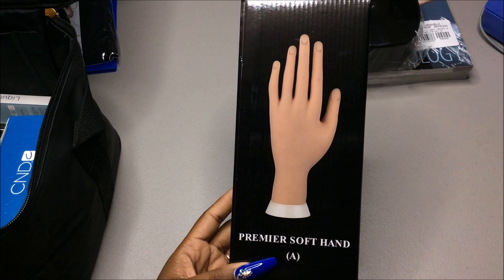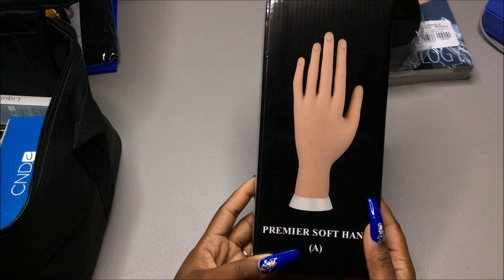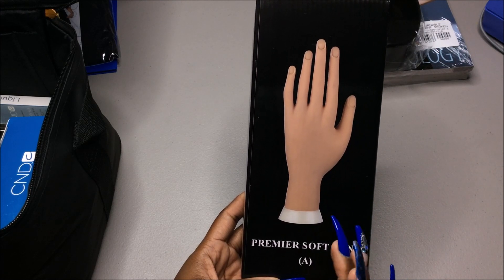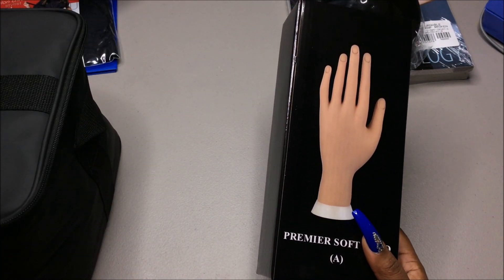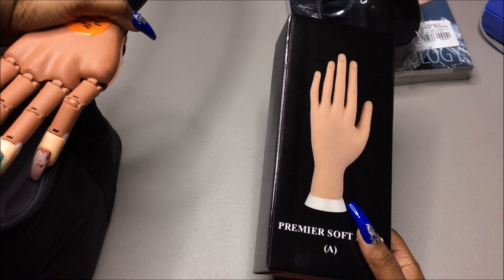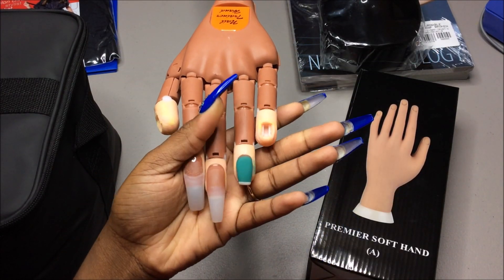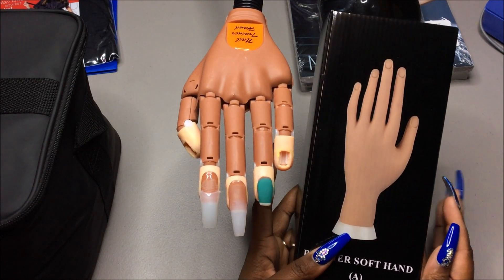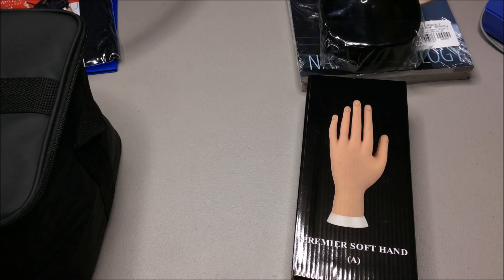We also got this practice hand — it's the same hand they have at Sally's. I've never used it before, which is fine, but it would be so nice if we could just use the nail trainer hand instead, which is what I've just been practicing on. They look awful but I'm so used to this one. Whatever the school uses, I'll use.